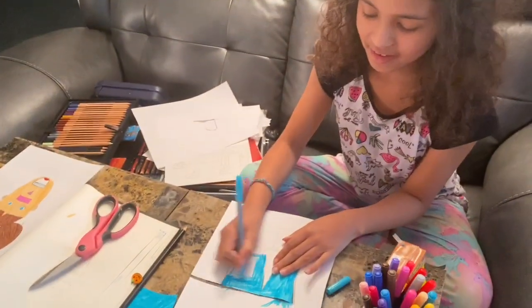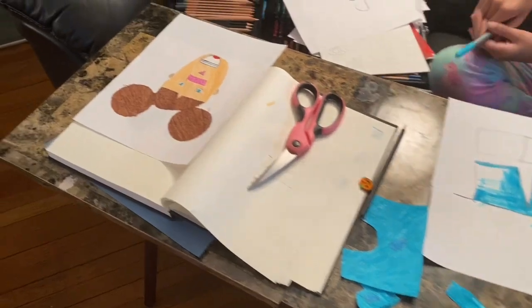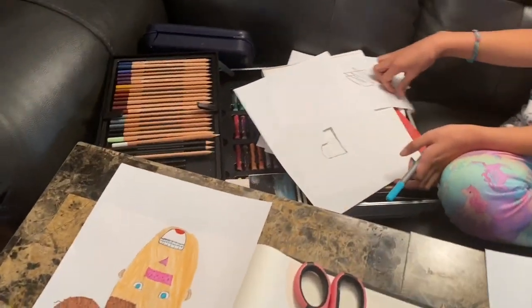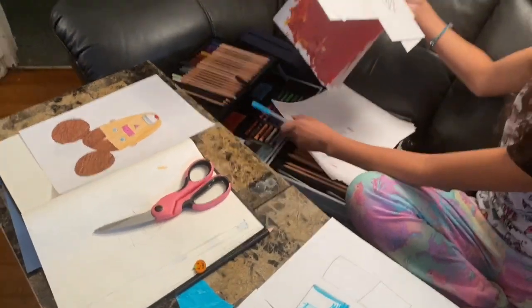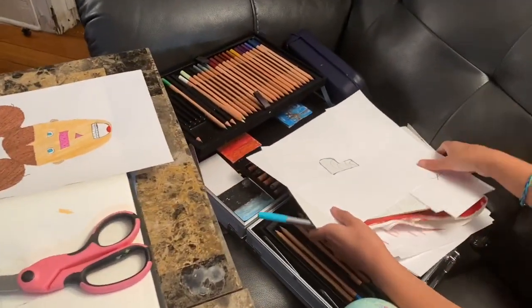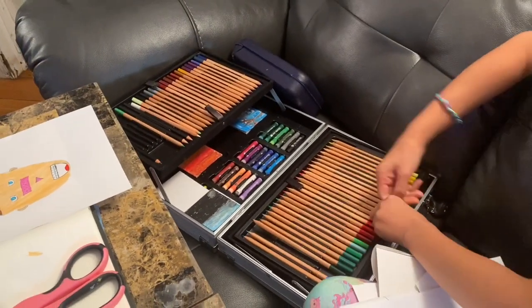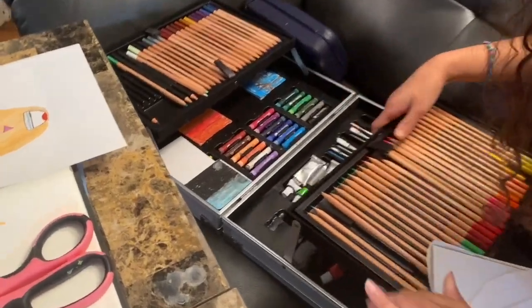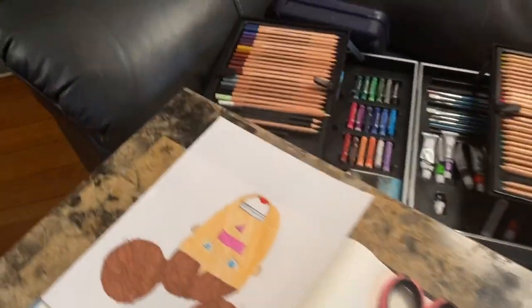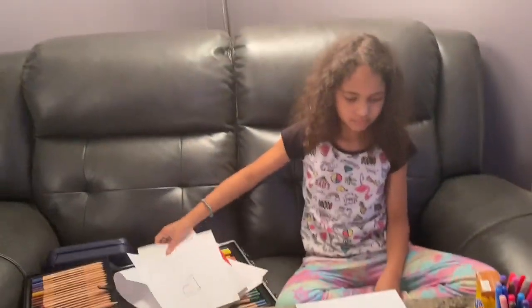My daughter is working on an art project — she has all her markers out and this big art kit that dad got her with crayons, paints, and everything. You can lift it up from the sides and store paints and brushes in it. It's her little art studio.